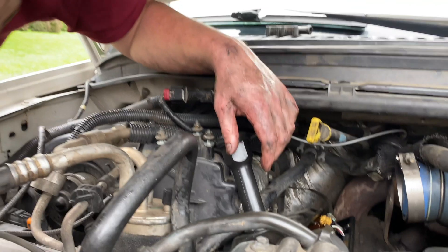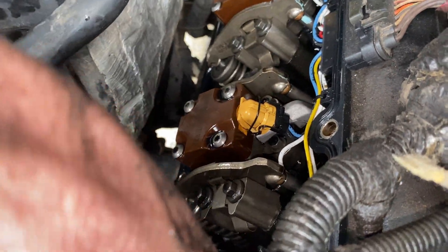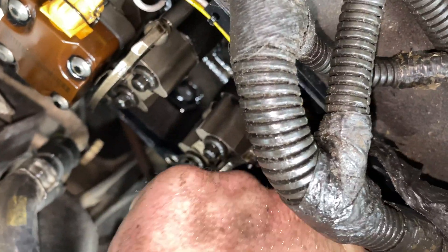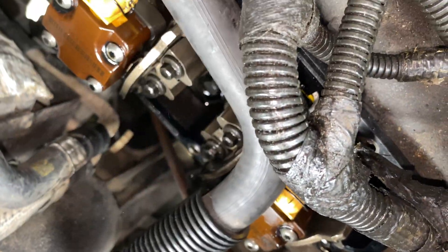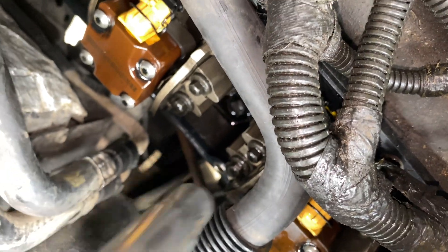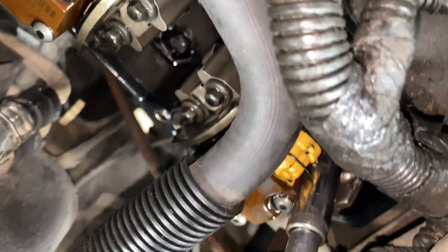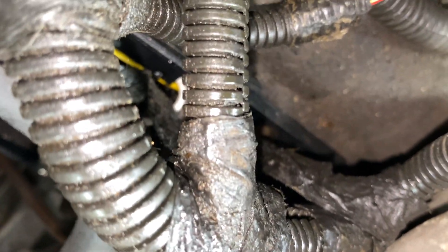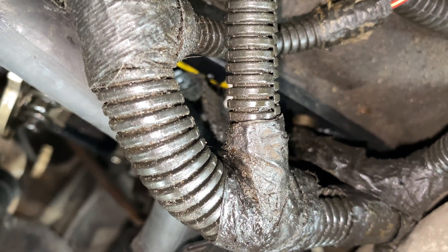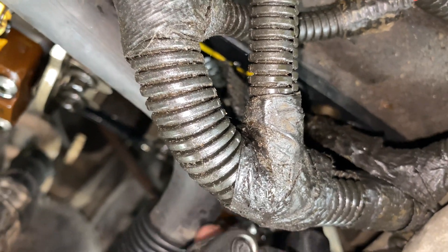All right, so first you gotta disconnect the wire that goes to the glow plug. You should just be able to kind of pull it out and move it out of the way a little bit. Then you're gonna need a pretty thin 10 millimeter socket like this one right here. Go in there and pop this guy loose, and then we're gonna use a piece of tubing to pull it out of the cylinder. It's okay if it makes bad noises, it's probably still gonna be okay.